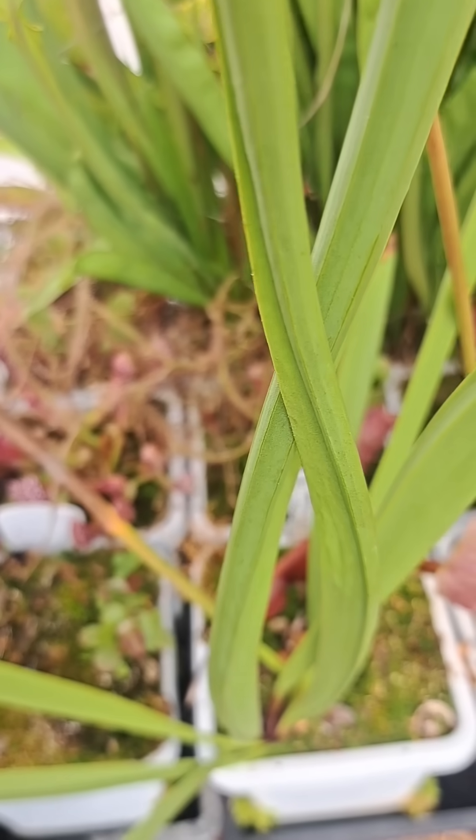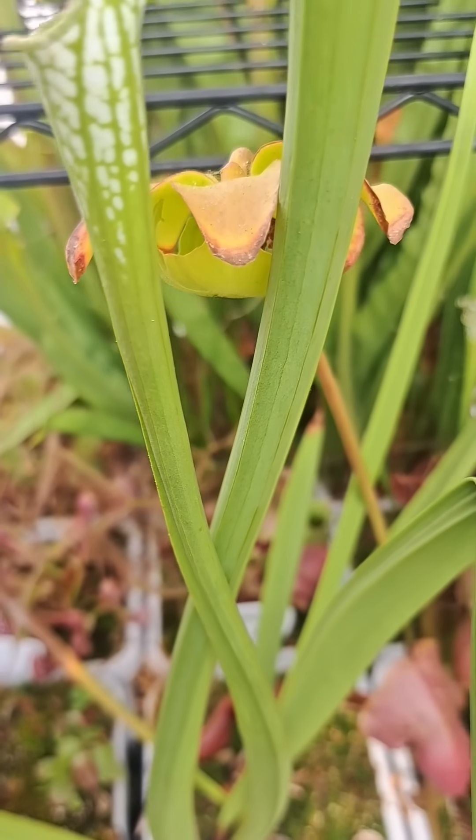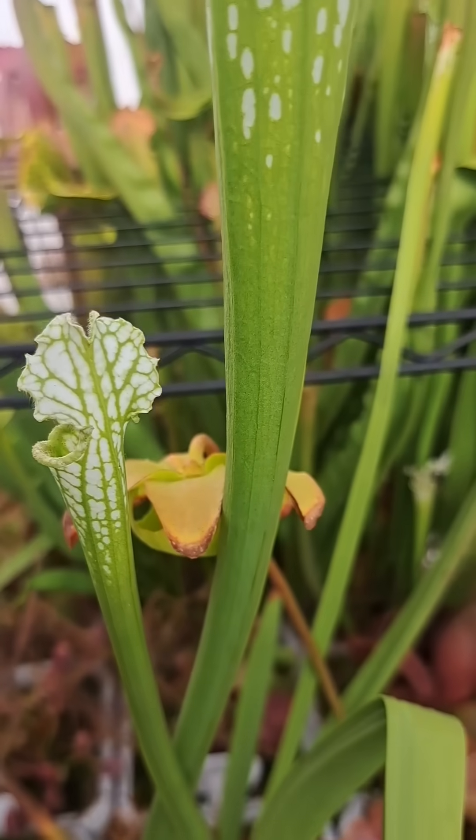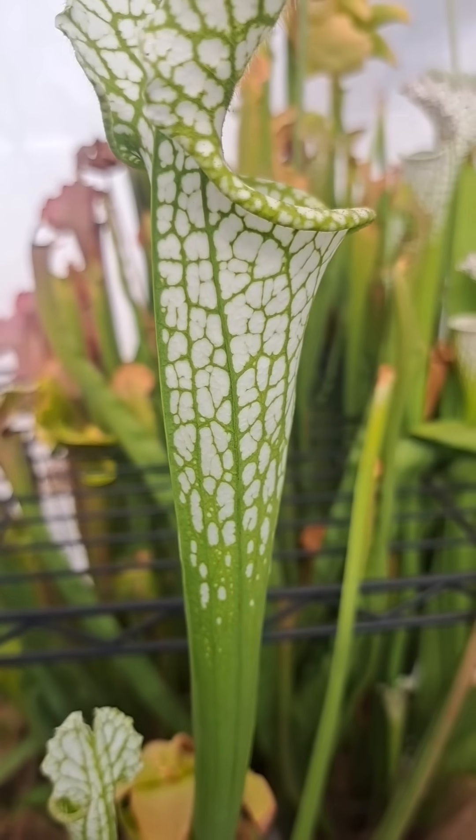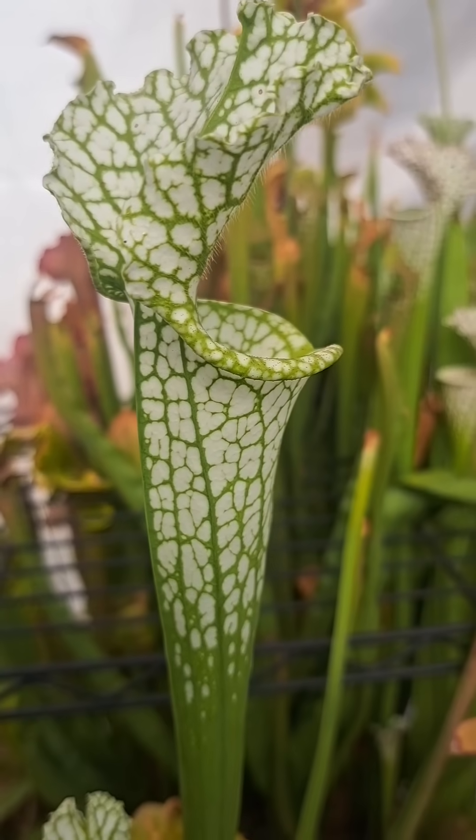Being one of the most efficient killers in the garden, the traps of these plants by the end of the grow season will be completely filled almost to the top with the victims caught as prey for their food.